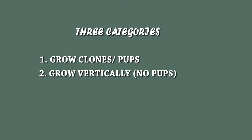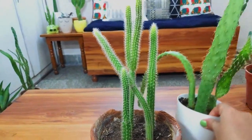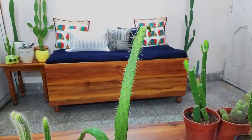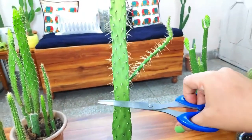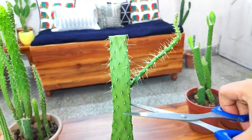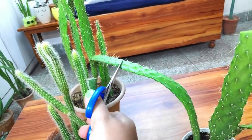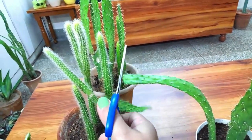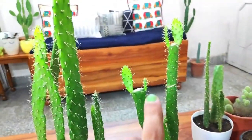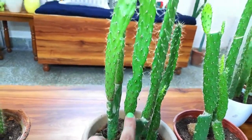Next, in the second category we have cactuses that grow vertically, like these. In vertically growing cactuses, you can take a cutting from anywhere along the length — just make a cut three to four inches long, and after that you can make another cut. A thing I love about vertical growing cactuses is that where you make a cut for propagation, they start branching from that point, so you end up with more than one vertical growing cactus at that point.